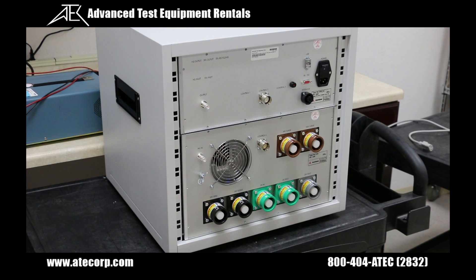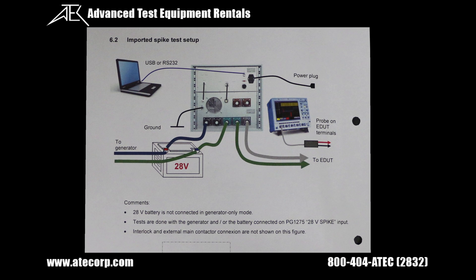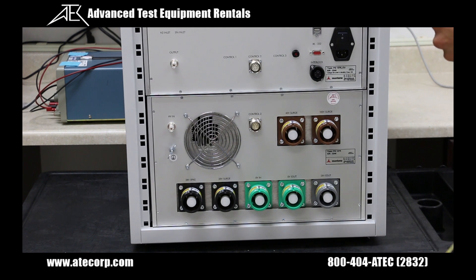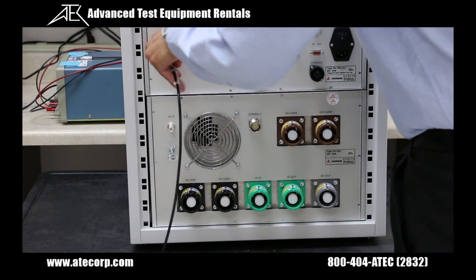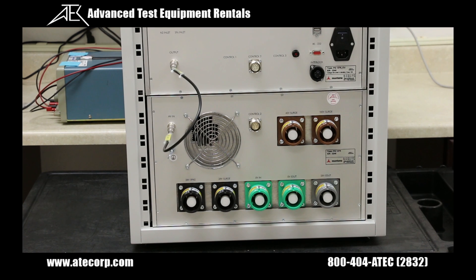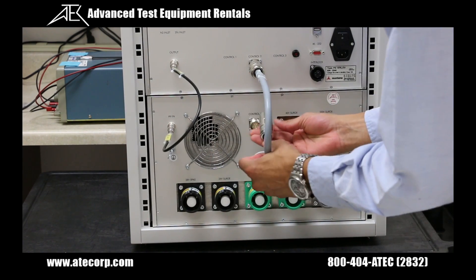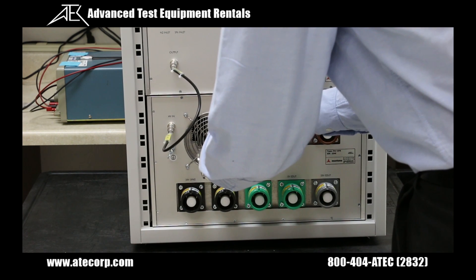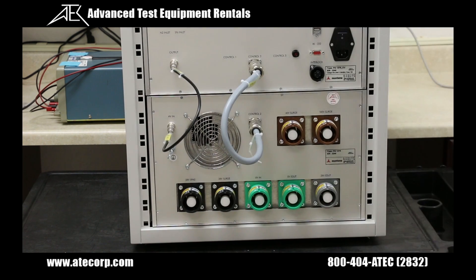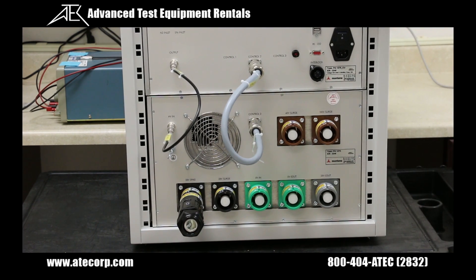Let's now configure the PG1275 for a spike test. To do that, we're going to reference this schematic which is going to show us how we're going to connect the DC source to the generator and from the generator to your EUT. Our first step is going to be connecting our high voltage interconnect cable. Now I'm going to connect my control interconnect cable from control 2 to control 2. Now I'm going to grab a black connector body and connect that to the 28 volt spike input.